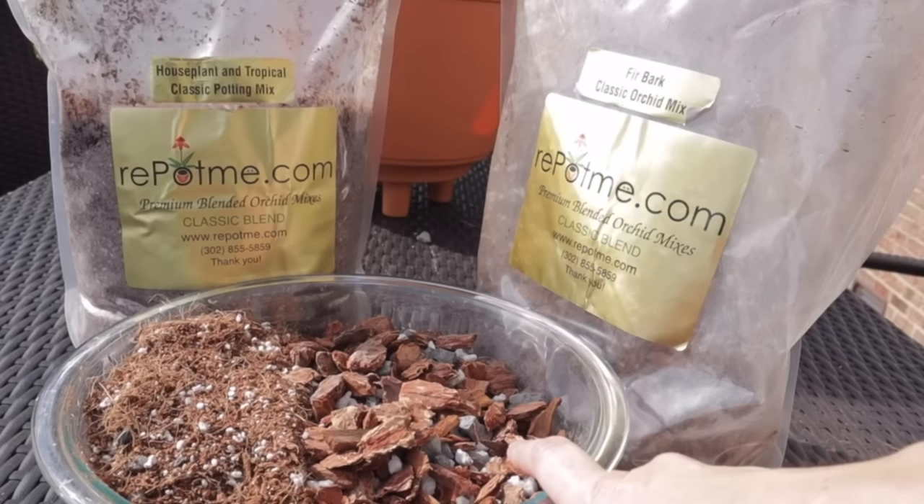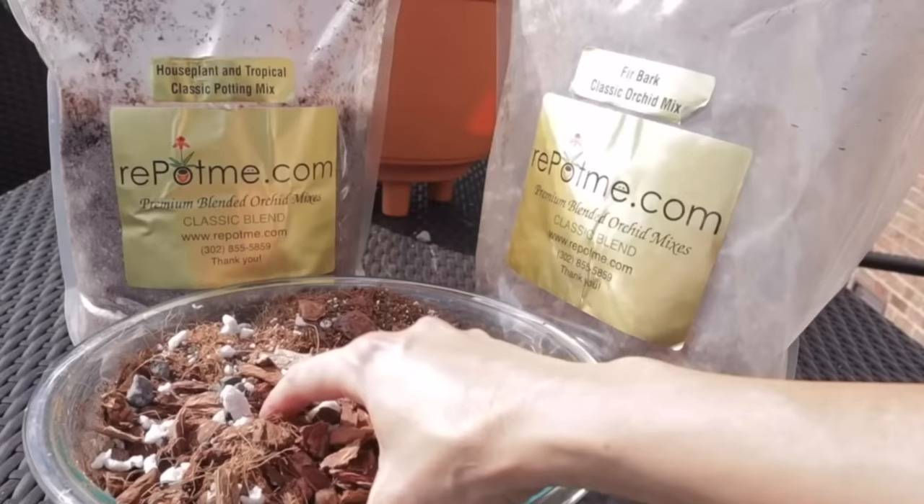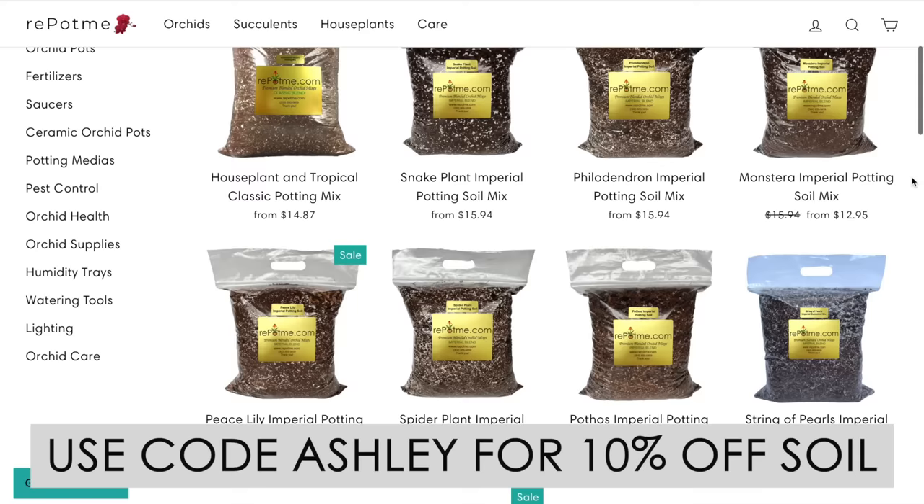Soil is very, very important. You could make your own — I did that for a long time. Use about a 50% potting mix and make the other 50% chunky organic material, whether that's orchid bark, perlite, or pumice — you want great drainage when you water. I really love the philodendron potting mix from repotme.com; it has all of those things in the perfect customized formula. They also have soil options for monsteras, cacti, and succulents.